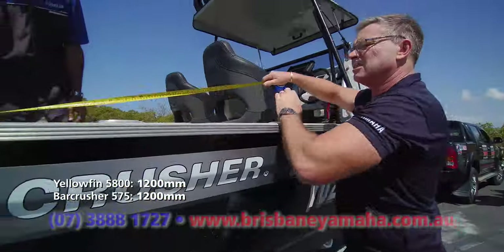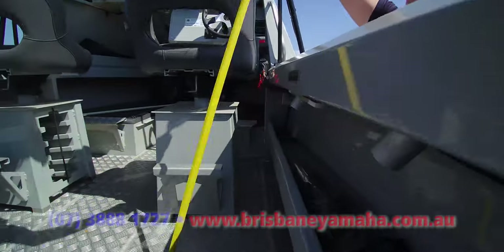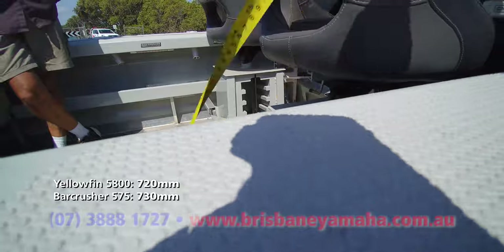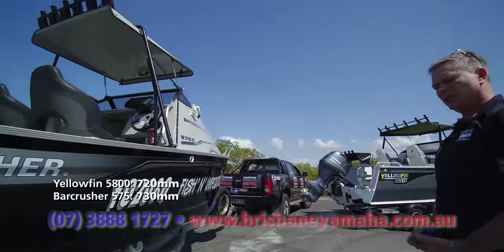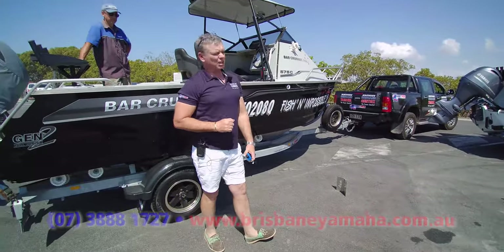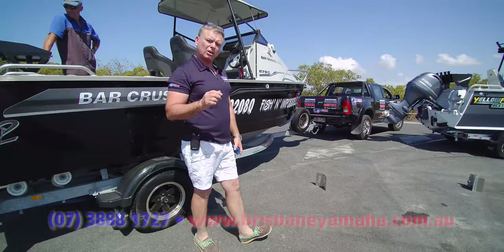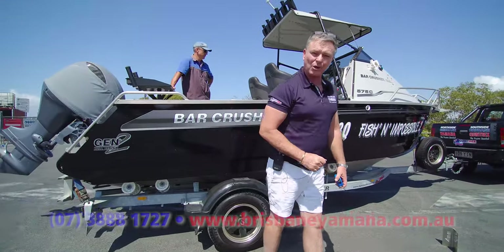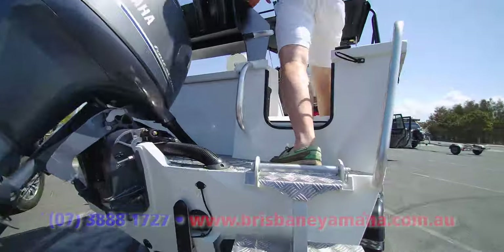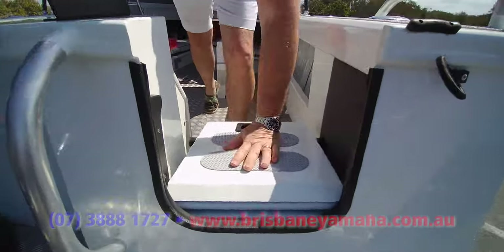The Yellowfin is a lot beamier. And let's go the depth — 730mm, so 10mm more freeboard. Interesting, isn't it? In summary, the Yellowfin is bigger, built out of thicker material on the sides. What we're going to do is have a brief look inside, then get on the water and see what really matters — how they ride. Trim tabs — Volvo Penta trim tabs on the Yellowfin. Have a look at that transom door — it comes up, locks in, double-skinned, turns into a walkway. I quite like that.